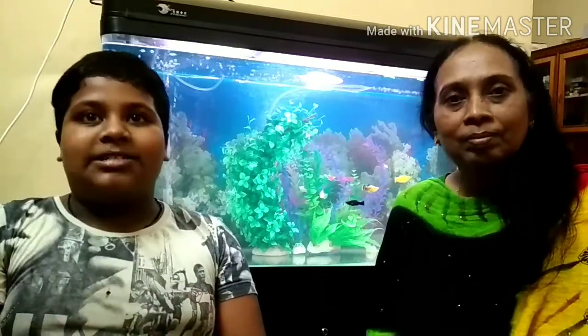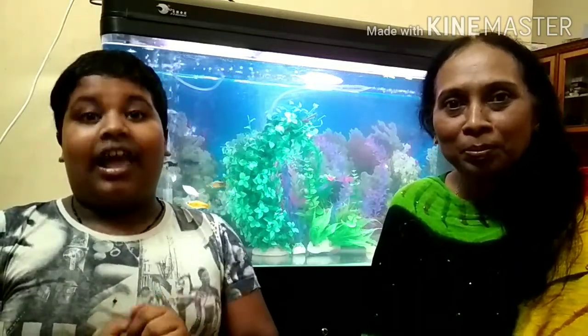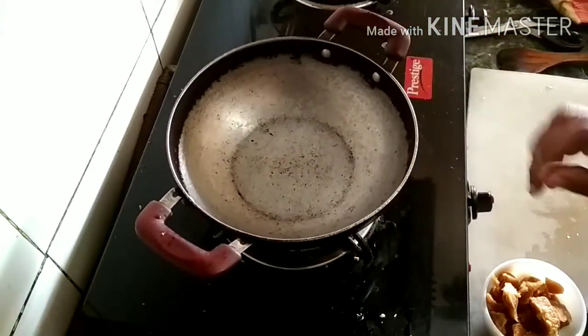Hi guys, welcome to Shobha's Magic. Today we are back in interview time. Let's go to the kitchen. Let's see what's up. We are back in the morning.